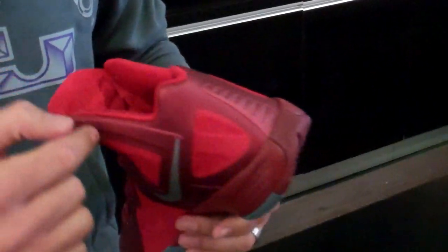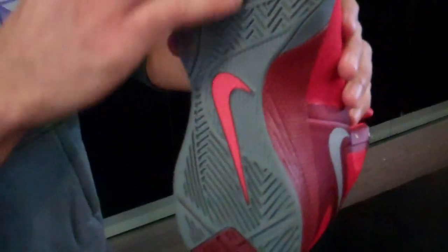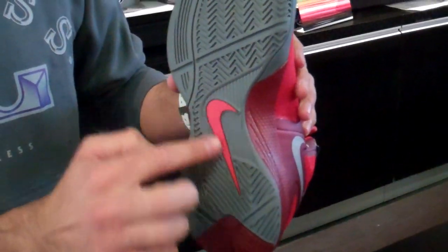I don't know why, I just love it. Got red on the lining and then cool gray all through the sole of the shoe with the red swoosh.